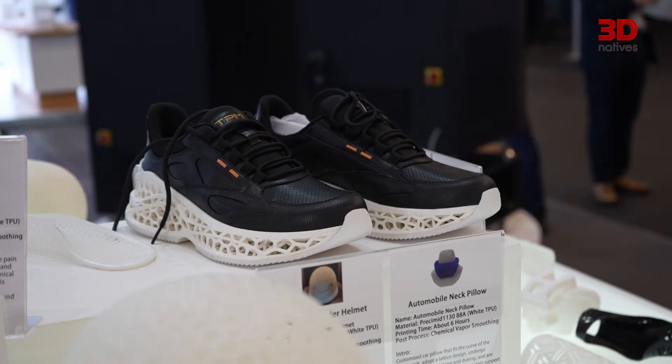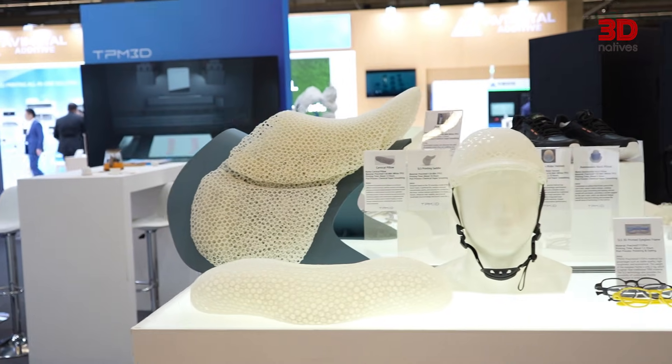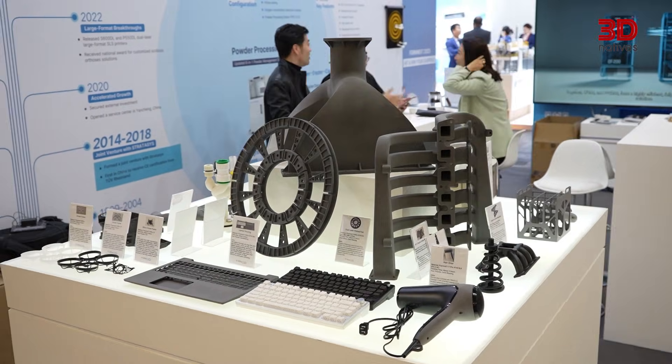We're seeing many new applications and materials here at your booth, from footwear to electronics to even artistic design. What does this mean for the direction SLS is heading, and what opportunities do you see for it in the future?